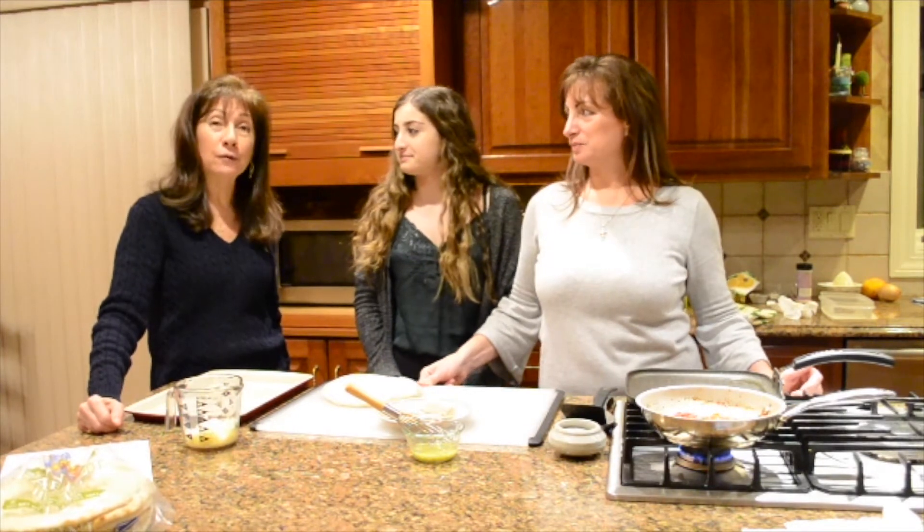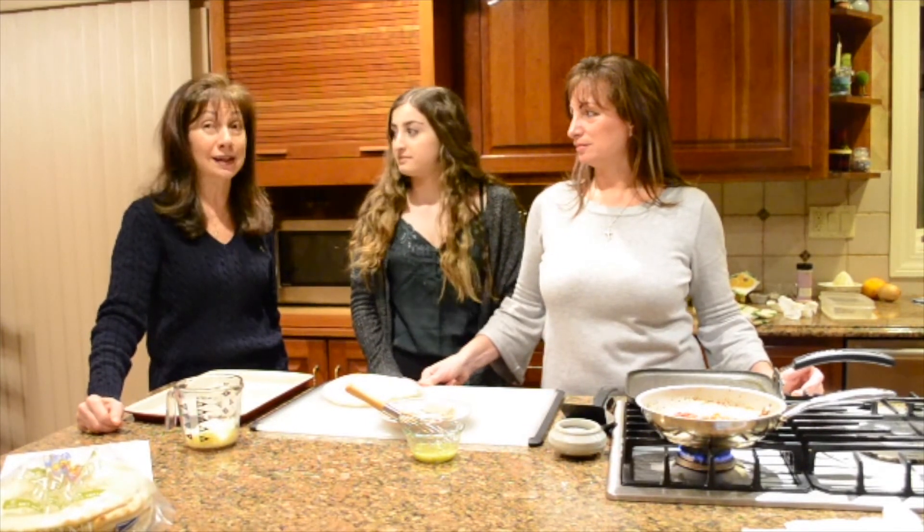Hi, we're the girls from Kukla's Cuisina. I'm Joanne. I'm Kelly. And I'm Jackie. And today we're going to be making our version of chicken parmesan, which is going to be chicken cassetti.